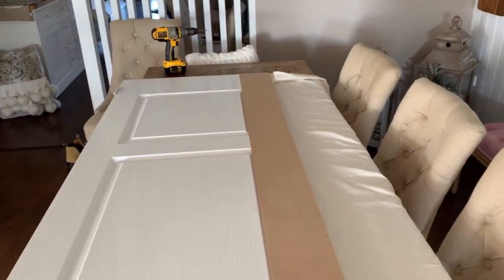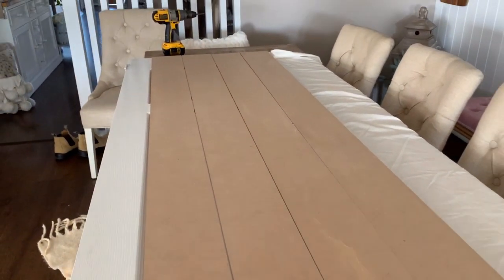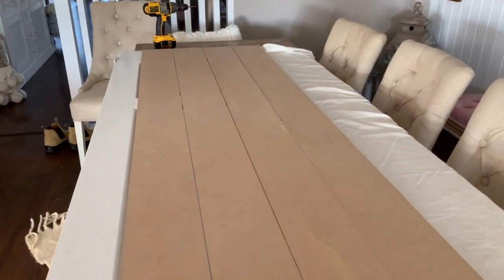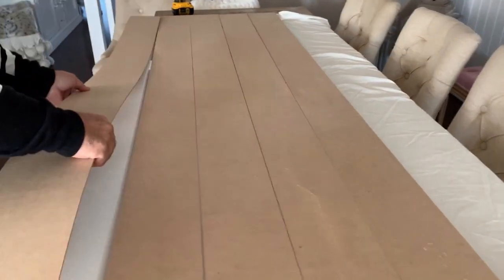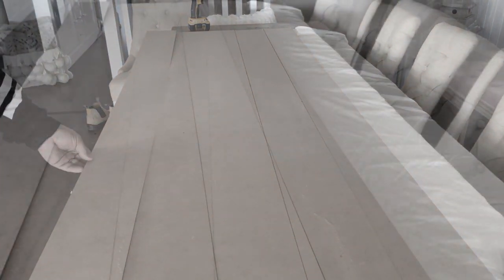Hubby then placed the first of the MDF strips on top of the door. What we're going to do is place them across the entire door, making sure we leave slight little gaps in between each of the strips so that it gives that shiplap look.